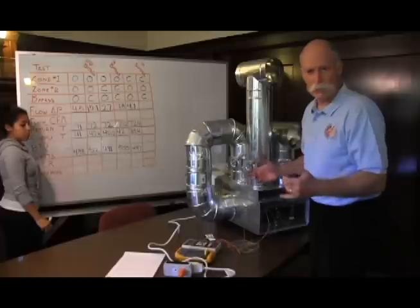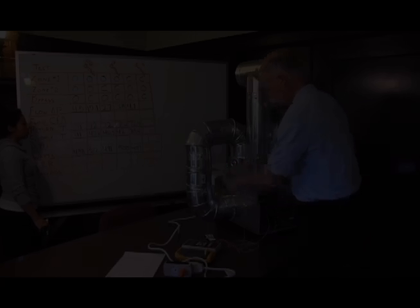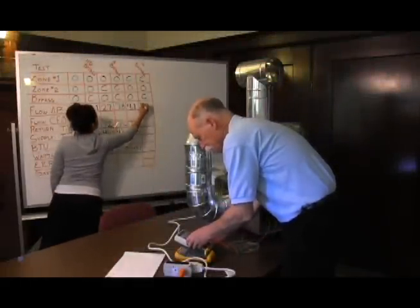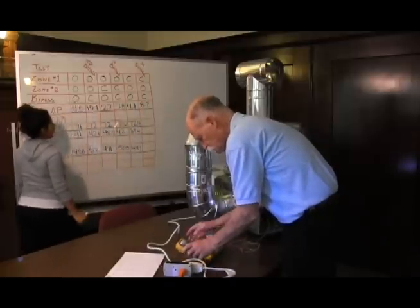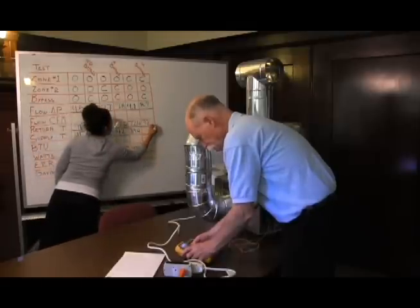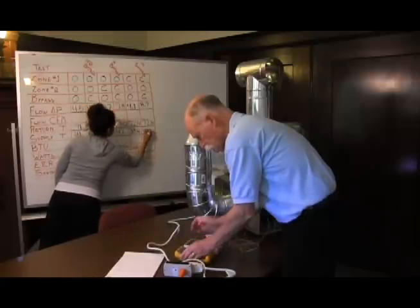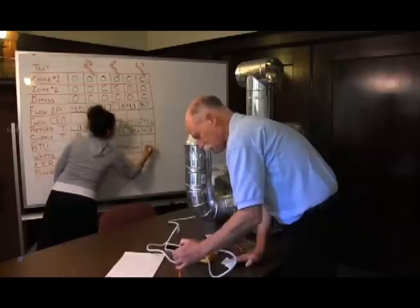Now let's get rid of that bypass damper again. With the bypass closed on this zone, the supply temperature is 41.2 and the watt draw is 508 watts.